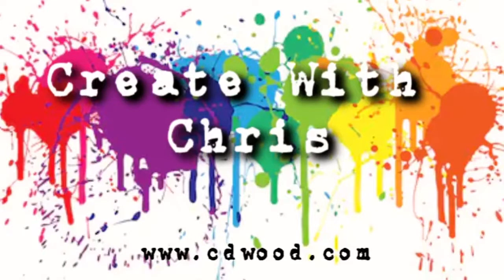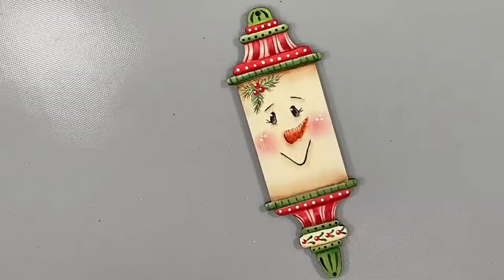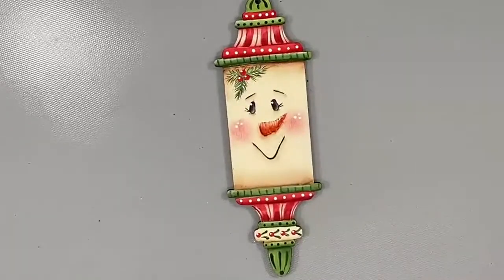Hello everyone and welcome to Create with Chris today at Cupboard Distributing. We are going to be painting an adorable snowman ornament. I am Chris Hoy, the owner and founder of Cupboard Distributing, the Pixelated Palette, Easy CD Stencils, Chris Hoy Designs, and Scrapbook Outlet. Out of everything, painting is what I love to do. I created this adorable little Flurry Snowman ornament and today we are going to be painting this from start to finish.